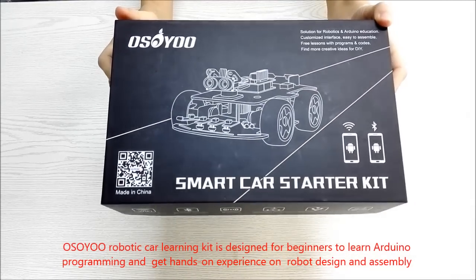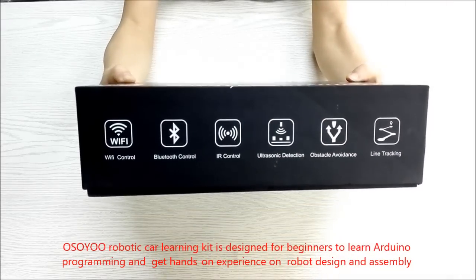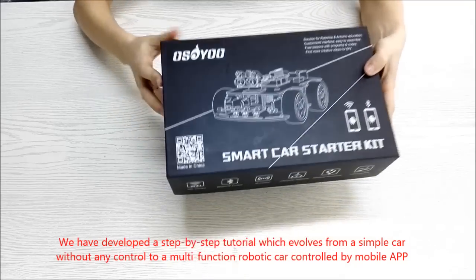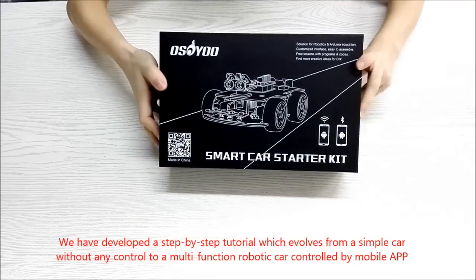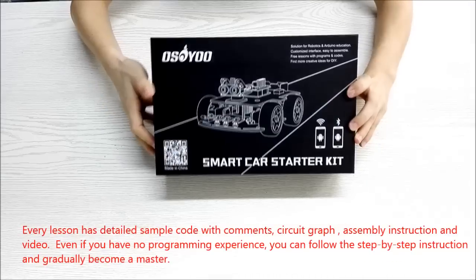The Osoyo Robotic Car Learning Kit is designed for beginners to learn Arduino programming and get hands-on experience with robot design and assembly. We have developed a step-by-step tutorial which evolves from a simple car without any control to a multi-function robotic car controlled by mobile app.